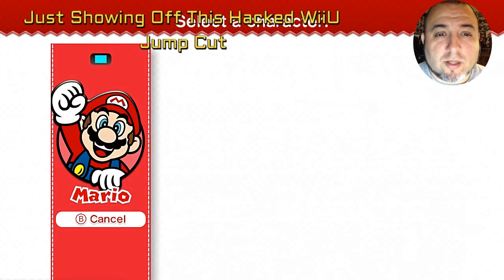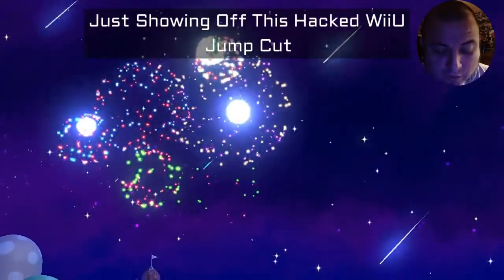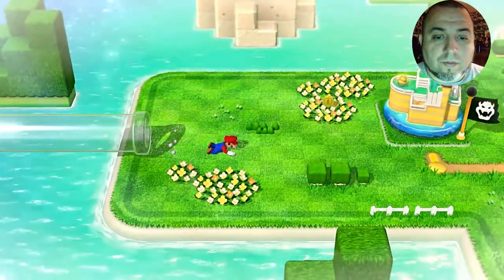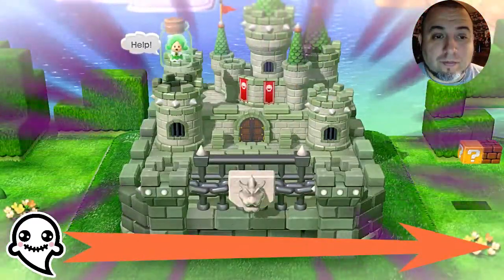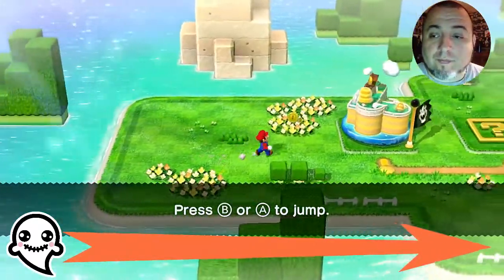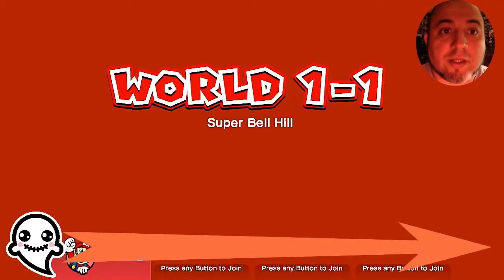Woohoo! Right here it does take a few minutes to load. Since I'm playing a new game, it's got all the intros on it which I cannot skip. World 1 — let's see how long this takes to load. There we go.